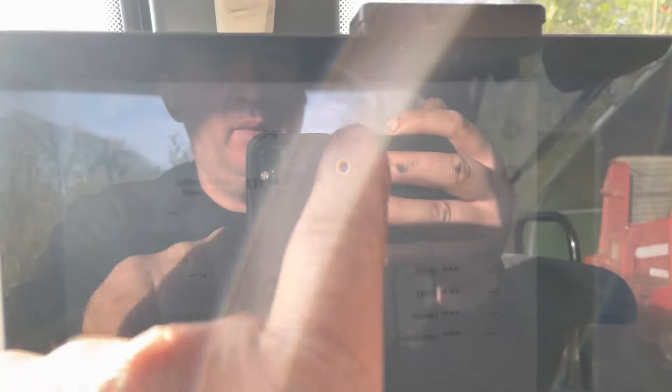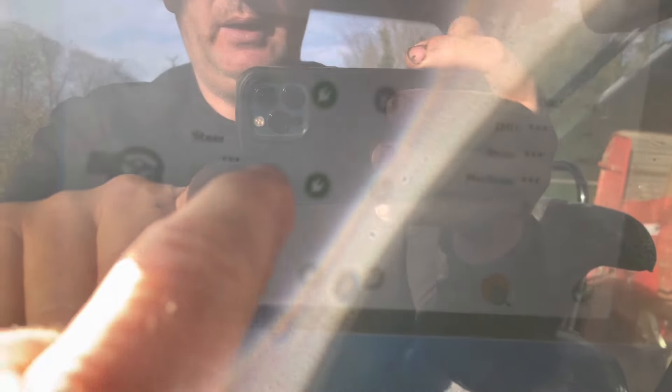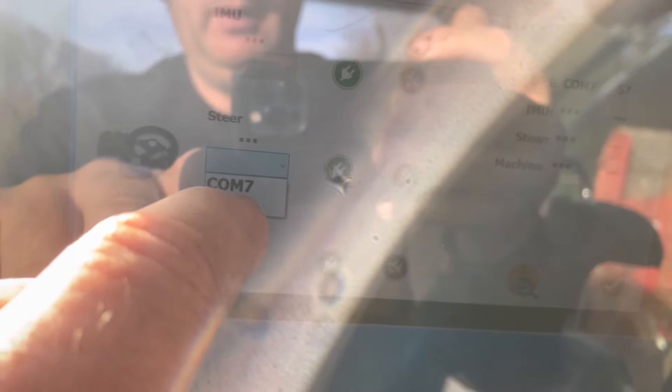On va lancer ça, voir si tout fonctionne, et je vais installer l'antenne. J'ai deux ports. Le COM7, il me dit que c'est sûrement le GPS — ça, c'est bon. Donc on va le mettre en COM7. Et celui-là, il va me verser le COM4.